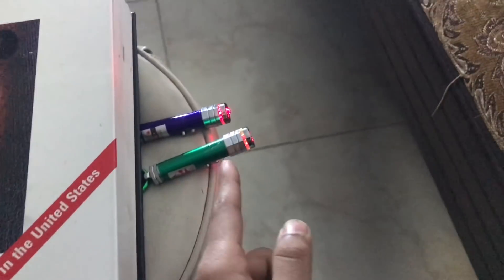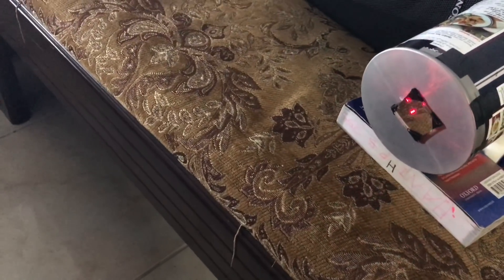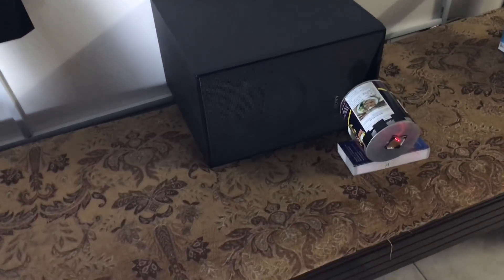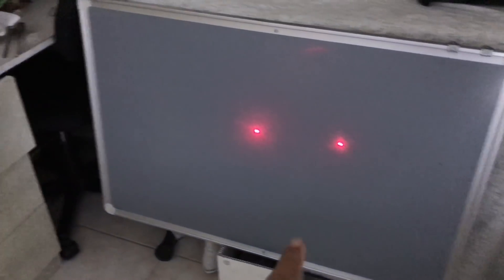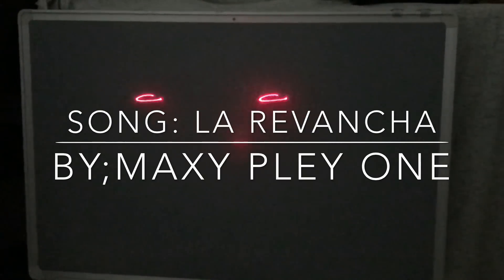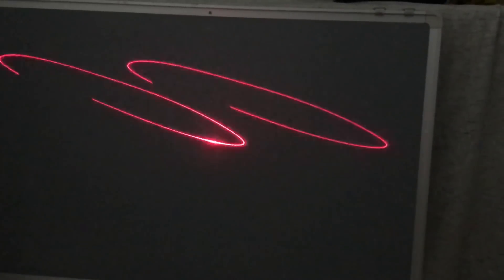Now I have kept the lasers pointing to the mirror. When the light touches the mirror, it reflects back. I have kept a screen here so you can see both dots. Let me align it. Now I have a small screen here so you can see what is happening. Now turn on some very powerful music so you can see the laser shift.